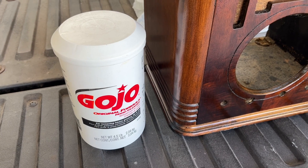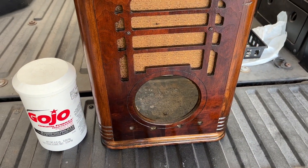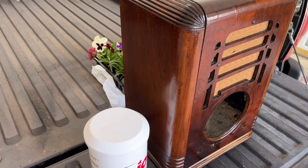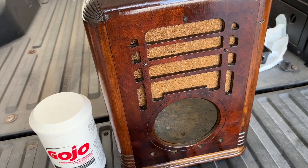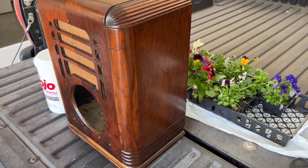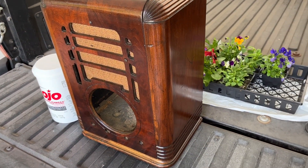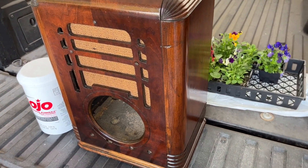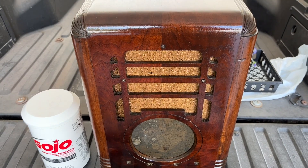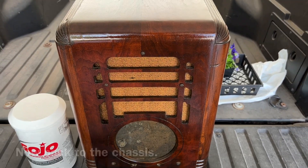Just giving the old 86-year-old cabinet a clean up with some original formula Gojo, just the outside at this point. We've got to remove the grill cloth to be able to get to the inside and around the grill cut-out areas as well. Definitely some battle scars, but I think it's going to be presentable as is.